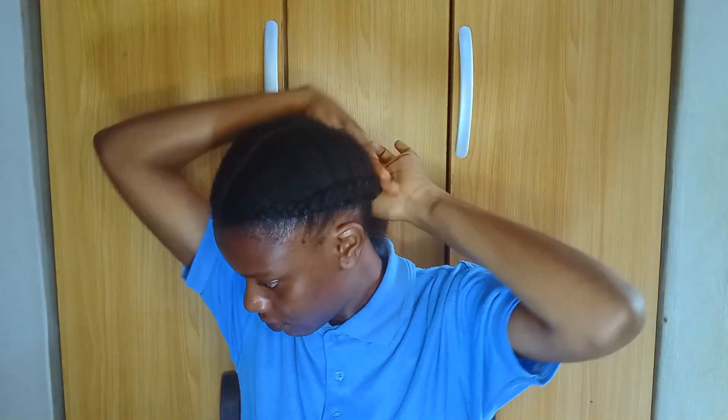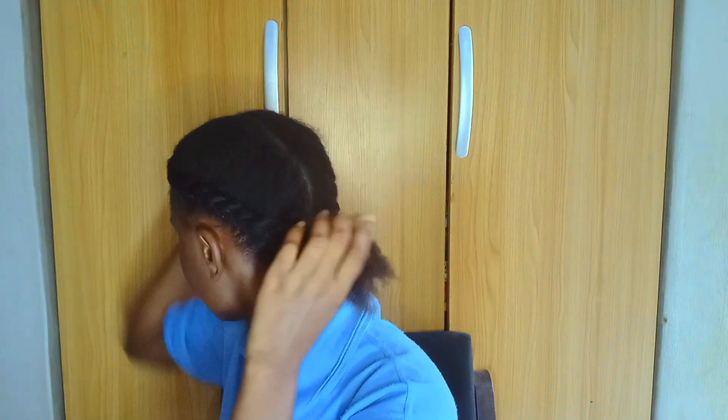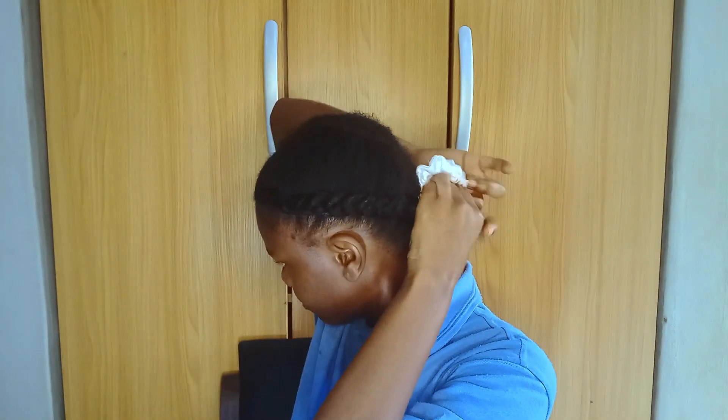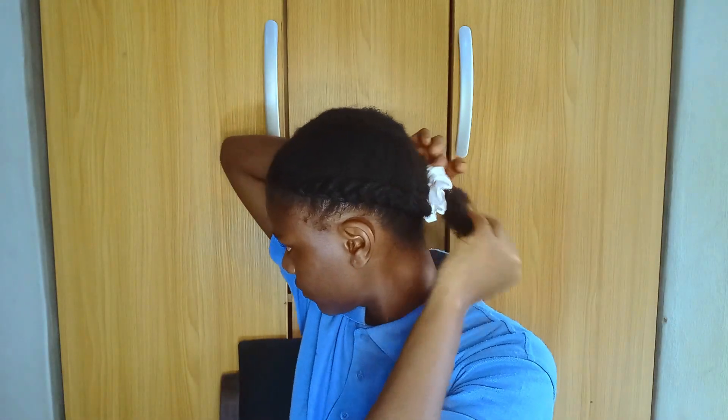I'm going to secure the puff with a small rubber band — the same kind you use to start braids. You put your hair that way and you can see how nice it looks at the back. My hair looks so long at the back! Then I use a scrunchie to secure the end and make it look even nicer. That's the look, guys — so simple and easy, no too much stress, just your hair and some rubber bands.